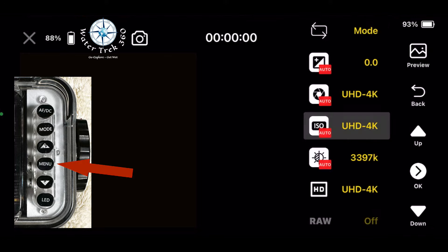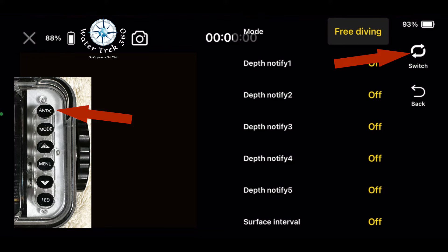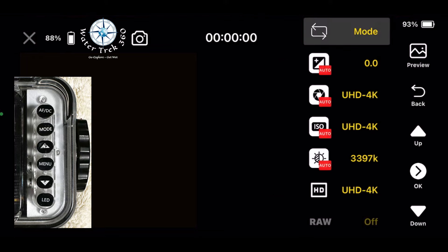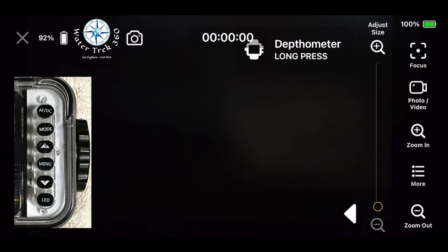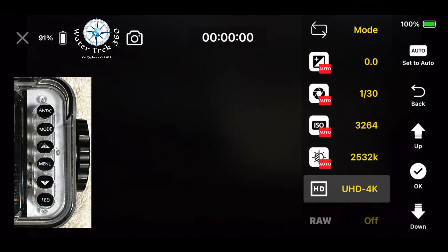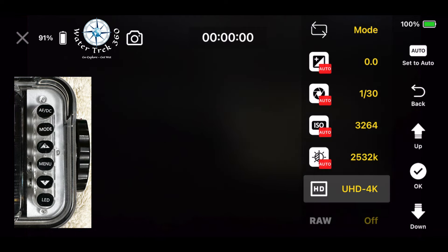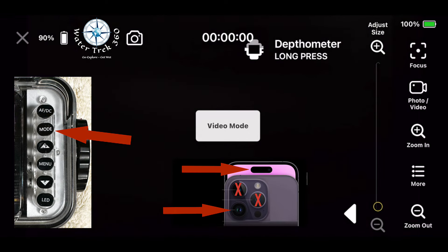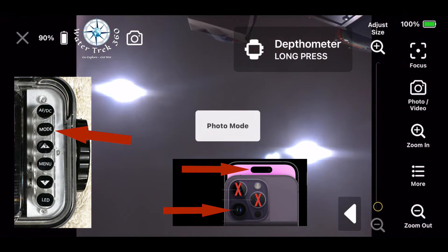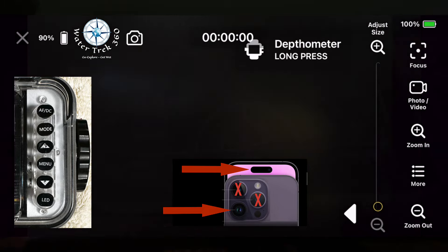I set the app up for scuba mode versus free diving. Press the menu, scroll to the mode option at top, press the menu twice — once to select and once to enable. Press AFDC to toggle to scuba, then press mode twice to get back to the main screen. To set video size, hit menu, scroll to video size, hit menu again, scroll to the desired setting, hit mode twice to get out. You can choose HD 1080p, HD 720p, or UHD 4K. I left all other modes as auto. By pressing the mode button you can cycle through video or photo mode and whether you're using the front or back camera.